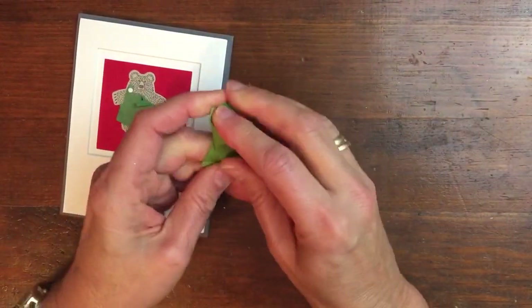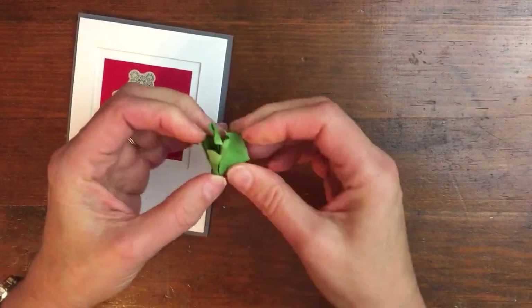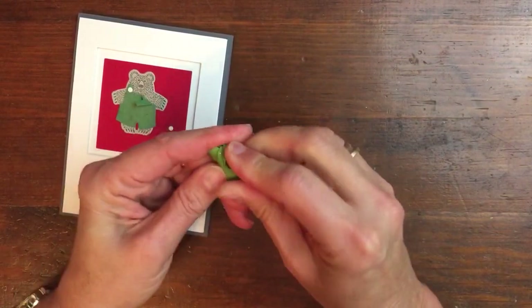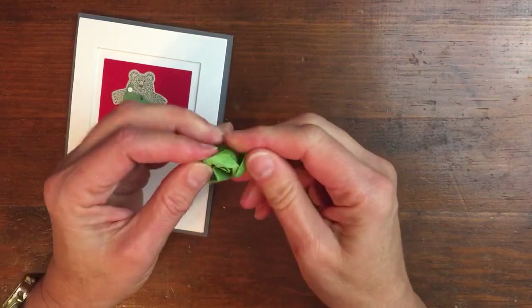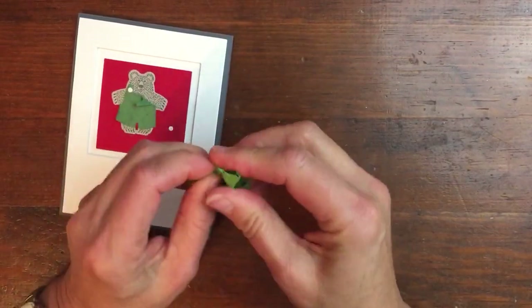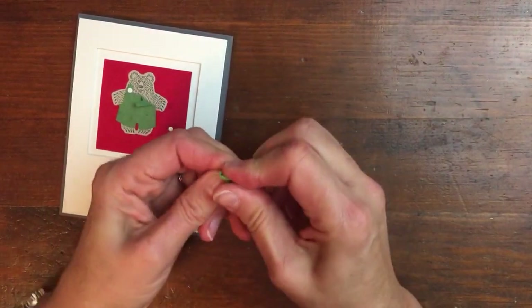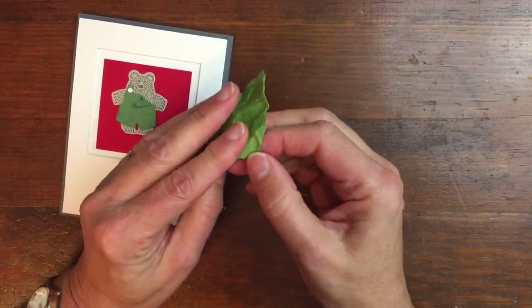I just took a piece of scrap paper — cardstock — just all the little leftovers. Scrunch it up really good. You can also spritz it with a little water, which makes it a little easier to bend. If I were doing a bunch of them I would be doing that, but this would be good enough for now. Once I have this all kind of mashed up and I open it up, I have torn the fibers.